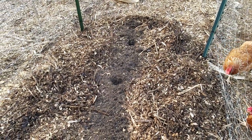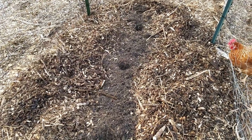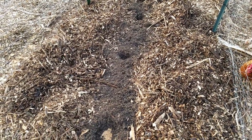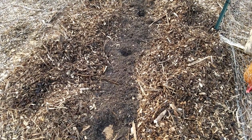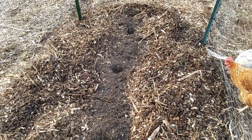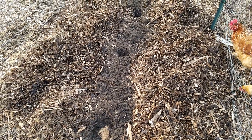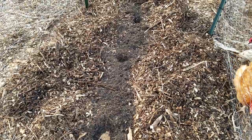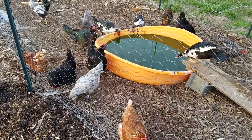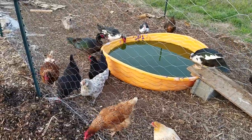This is where my strawberries are going to be. If you saw the video I posted earlier, there was garlic, beans, kale, and cabbage — a few other things — but that was all planted this way, except for the asparagus that was already here before I moved in. So that is what I'm going to do for the strawberries and everything else. Check out my other videos if you want to see some more.